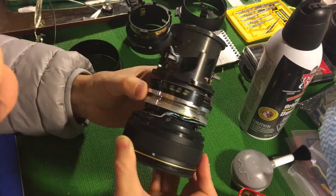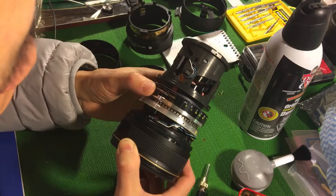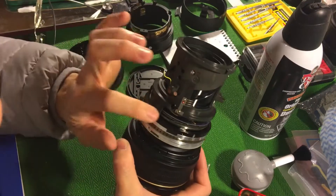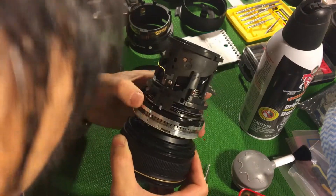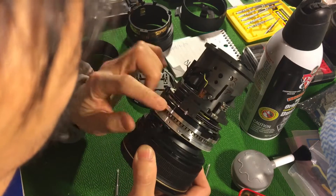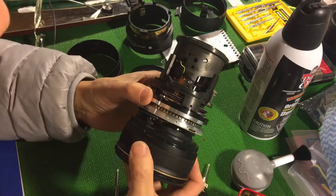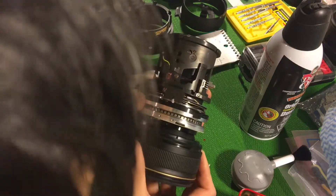There is some dust inside the lens so I clean it up. The motor spins very freely with no problem. From the circuits you can see three pins labeled G, I, and C — these three pins are used to drive the motor and give it power. The yellow pin and black pin act as a stepping sensor, so it knows how far the motor rotates by tracking the stepping. I don't think I need to disassemble this part further — once I've seen the USM motor and cleaned it up, I think I'm done.